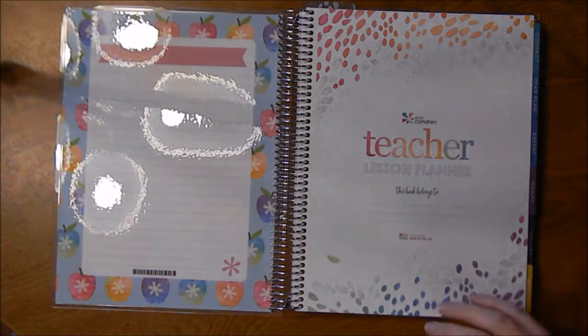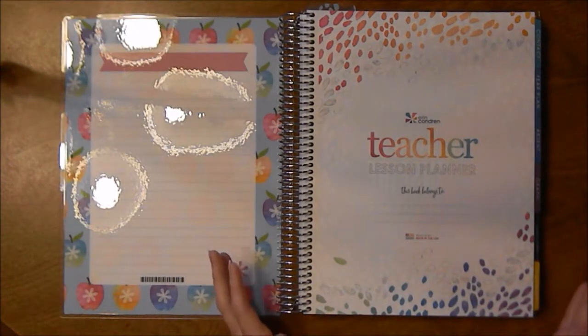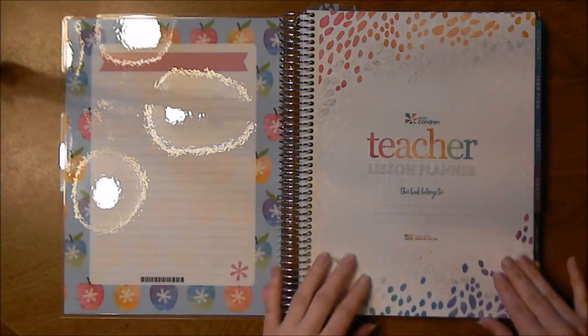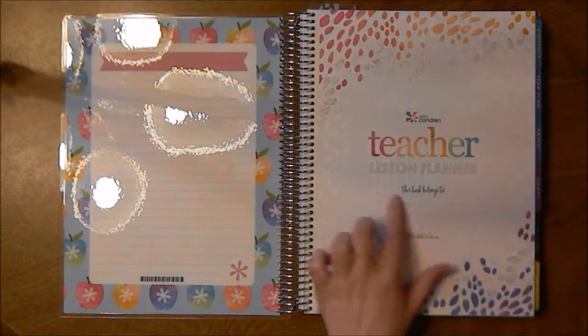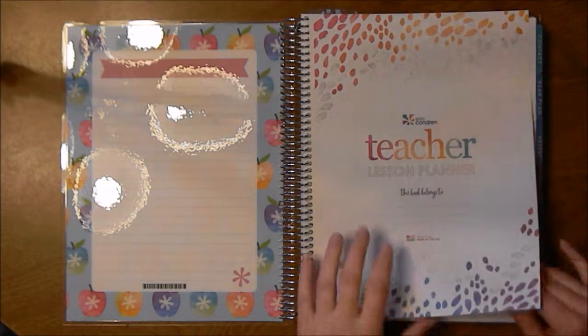I wanted to do a comprehensive flip through because I wasn't able to find a lot on YouTube, so I figured I would just do one. Sorry about the glare, but this is what it looks like. You open it up and it just has the standard Erin Condren 'this book belongs to' page, and it's got the painted petals design that I really like.